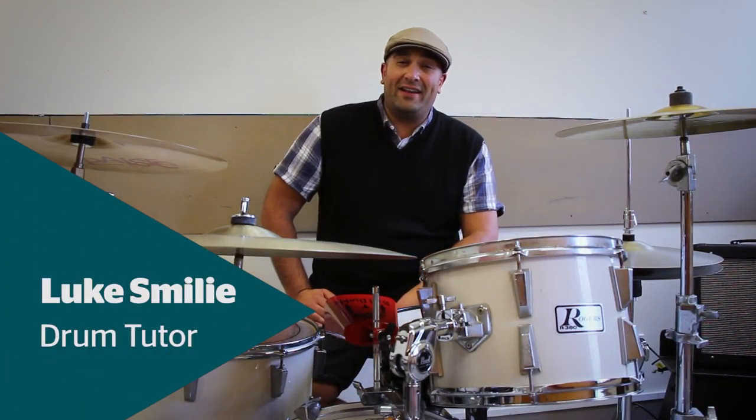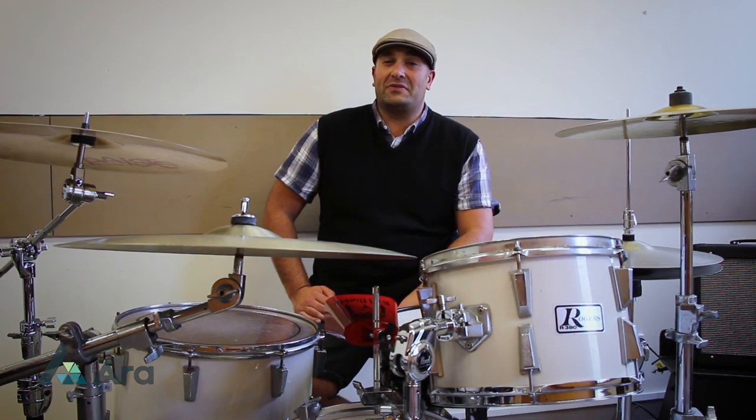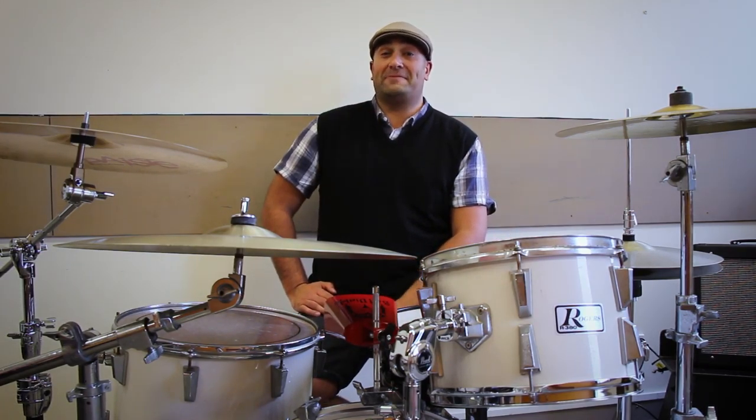Kia ora, I am Luke Smalley and I'm the drum teacher at the CPRT Jazz School. Today we're going to look at how we prepare for the audition.